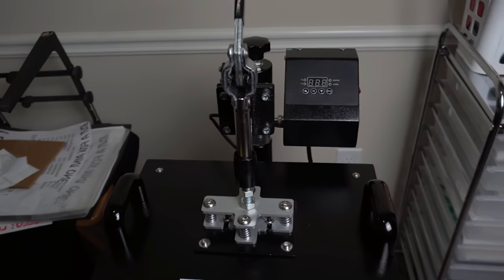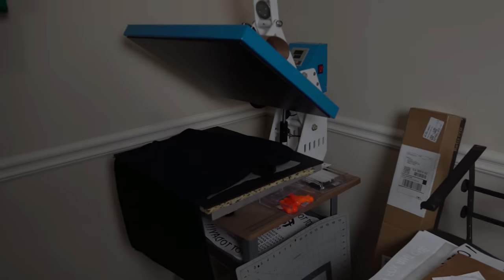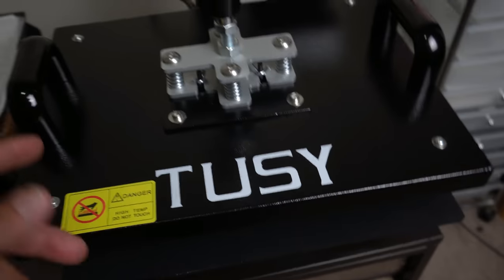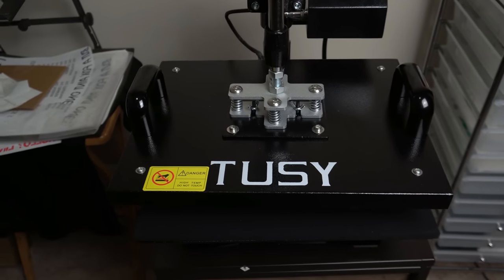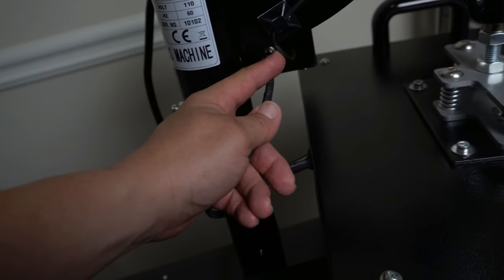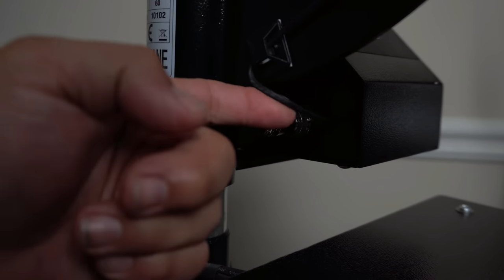For this heat press, $219.99 or $220 is not bad if you're looking to start up and don't want to spend five or six hundred dollars. You don't only get the press — you get the five-in-one: the 12 by 12, the mugs, the caps, and two plate presses. The only thing I didn't like was whenever you go to put the plate press on, there's nowhere to tighten those screws. Also, this wire right here runs right next to the other wire.